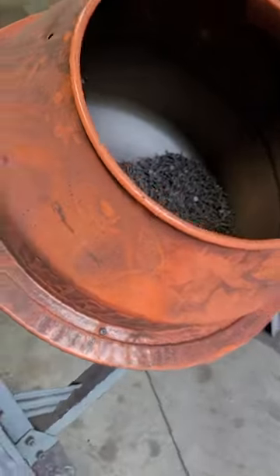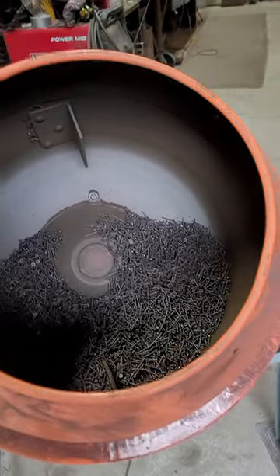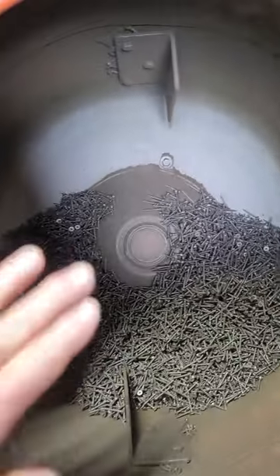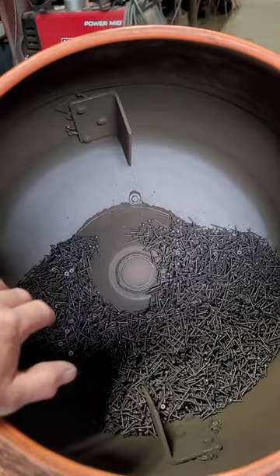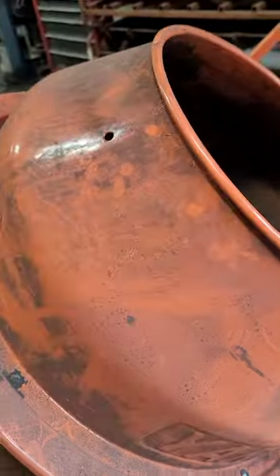Now this thing is loud. If you're close to a neighbor's, you may not want to be using this thing. I considered maybe one time putting a cover over the front hole, but I just never have done that — just hadn't needed it. I'm kind of out in the country and I don't run it that many hours at a time.